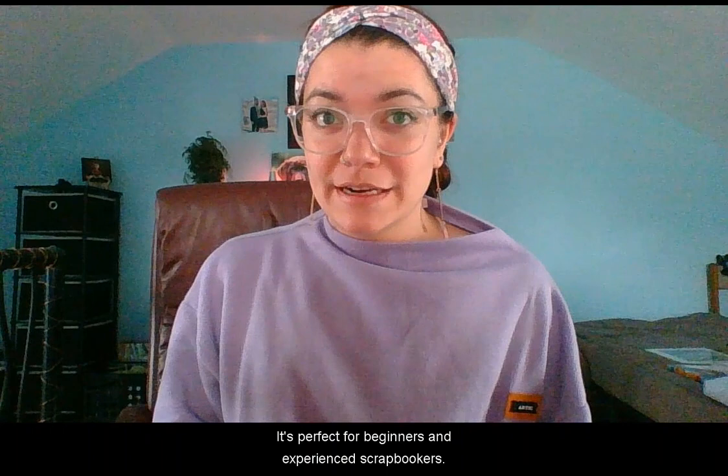If you don't know, Pixels to Pages is a premium training resource. It's perfect for beginners and experienced scrapbookers. Pixels to Pages, or P2P, will help you make the most out of your Forever Artisan, Historian, and scrapbooking experience.